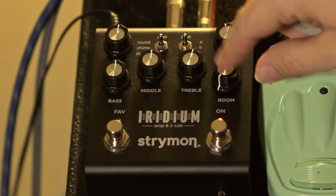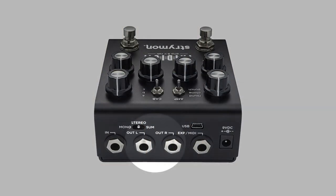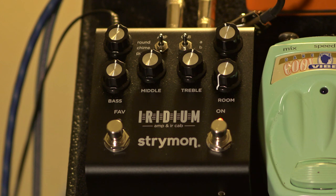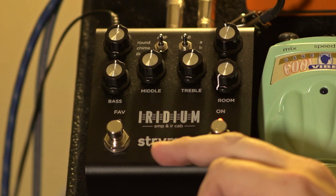Over here is the room control, which is in my opinion the most important control. If you're wondering why I'm wearing headphones — this makes no sound unless you have something plugged into it, either headphones or a speaker. It's running out of left and right into an audio interface, so everything you hear is basically what it's going to sound like if you're recording with it. We have it panned hard left and hard right to demonstrate the stereo effect.